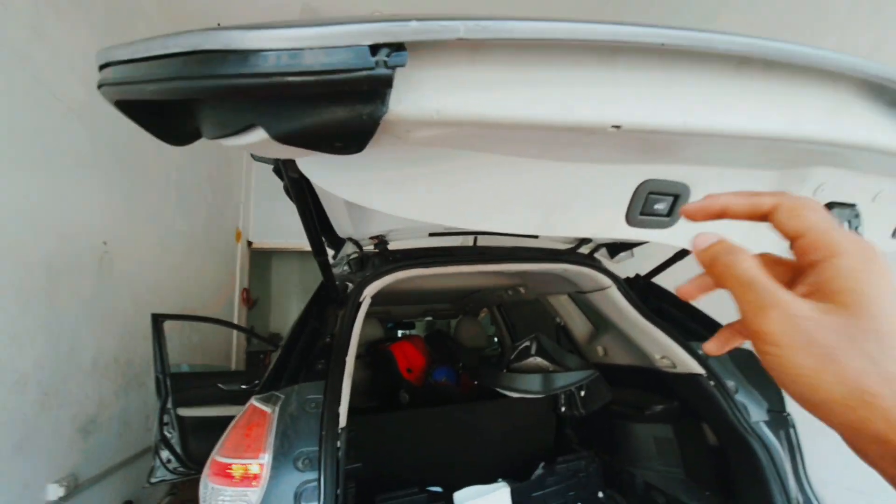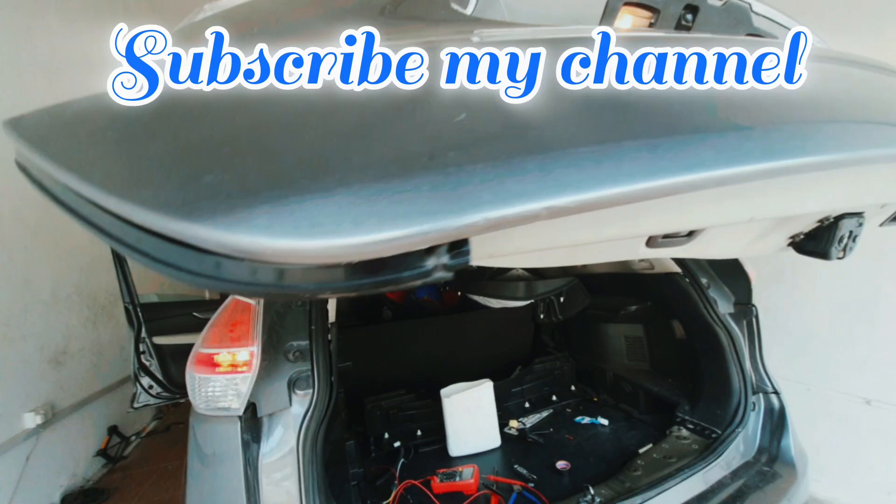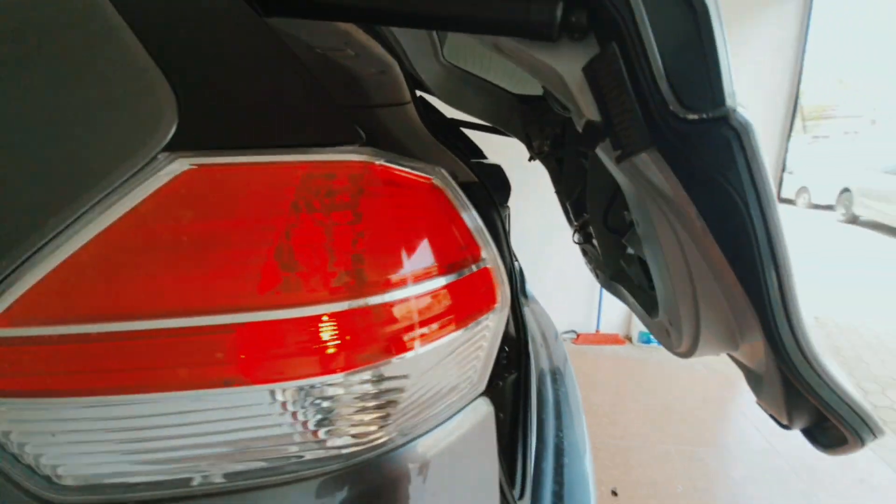See this trunk — before not working, see now working perfect. Great success!